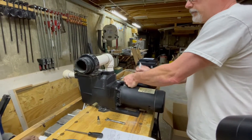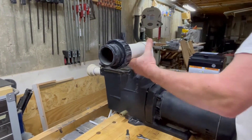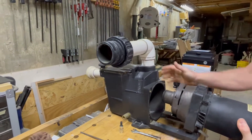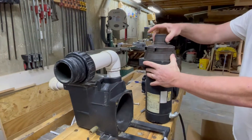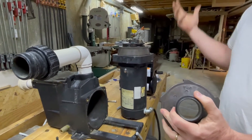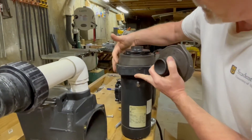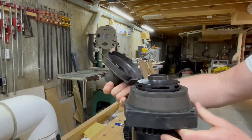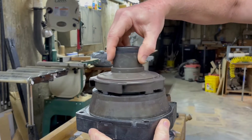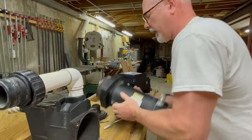We're going to take off the old motor from the pump. There are four bolts you need to take off to remove the motor from the pump itself. You'll need to take off the suction diffuser, and notice on each one of these they'll be marked either top or bottom so when you put them back on they go in the correct orientation. Normally they'll have a detent that only allows you to put it on one way.